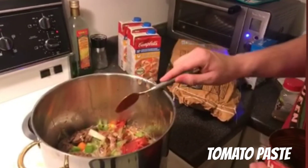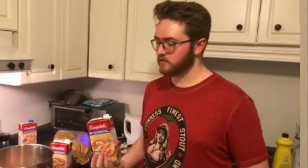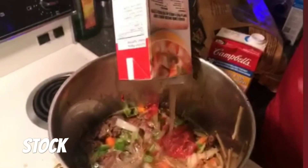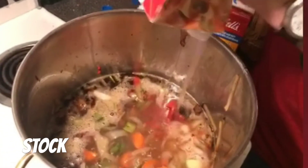Drop the tomato paste straight into your Guinness. Then you're adding chicken stock next — this helps add salt and flavor to your stew. Just pour that in. Normally I do about two of these at the beginning.